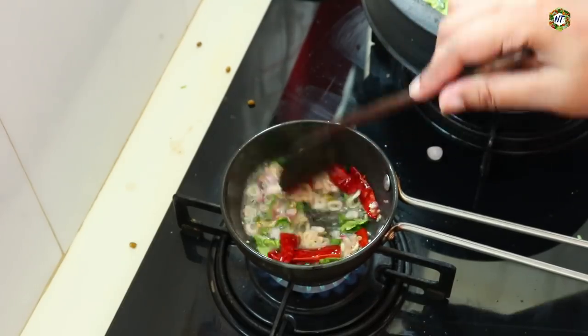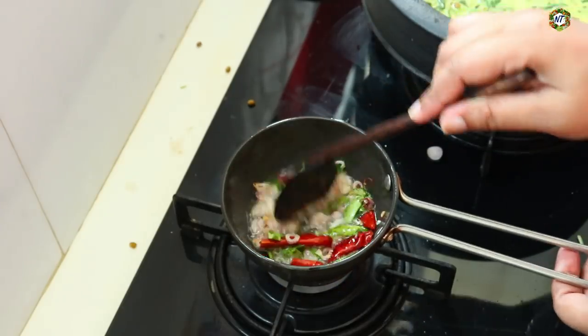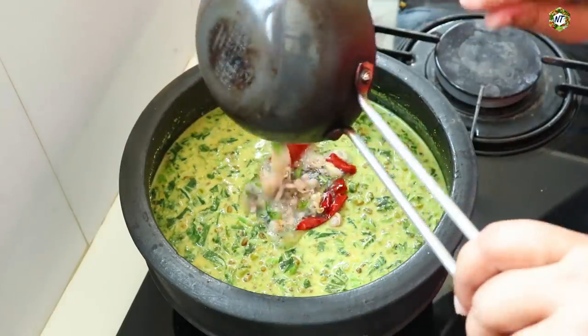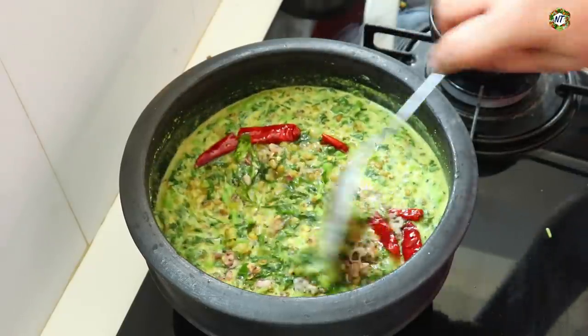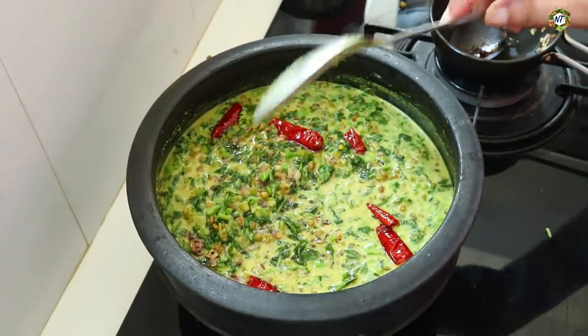We will make the curry with the flame. I am ready to make the curry. We will mix it with the curry. We will make the curry with the taste.